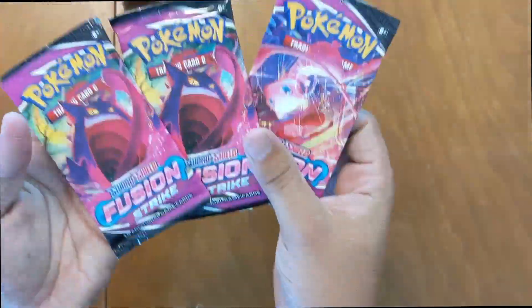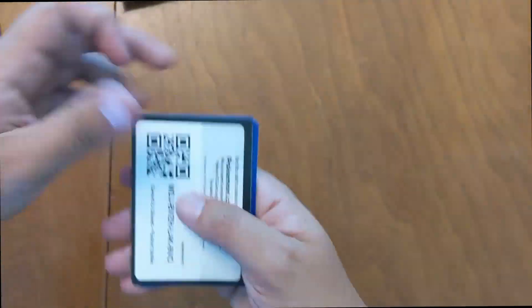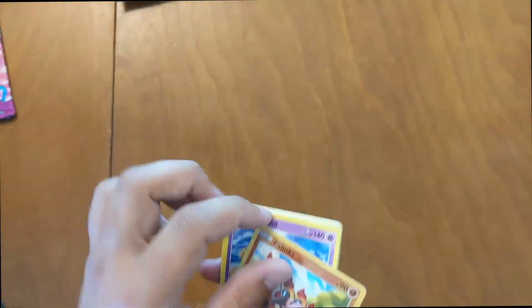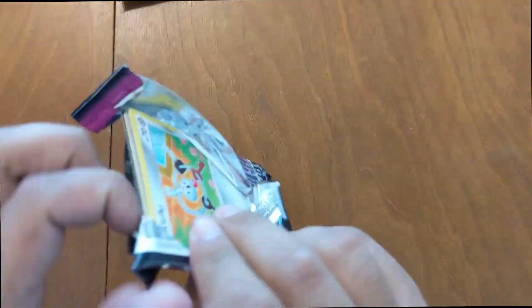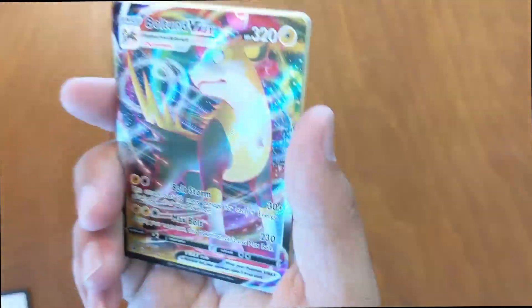Moving on into the Fusion Strike — got three of these guys. The Lynx and Palossand Sandcastle — got that rare Sandcastle. Second Fusion Strike, opening for some sort of Mew card if we can get one. Zoro Reverse, Luxray — nothing too crazy so far. Last Fusion Strike: got some car keys, and ooh, Boltund VMAX! Pretty nice card, digging this one. That's it for Fusion Strike.